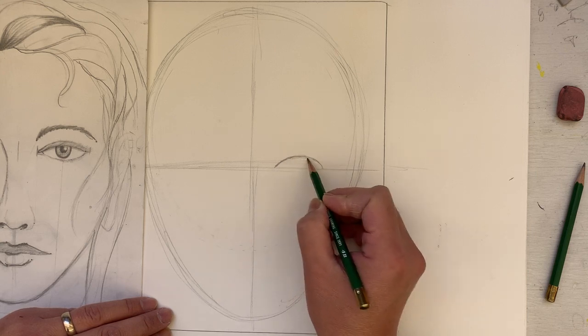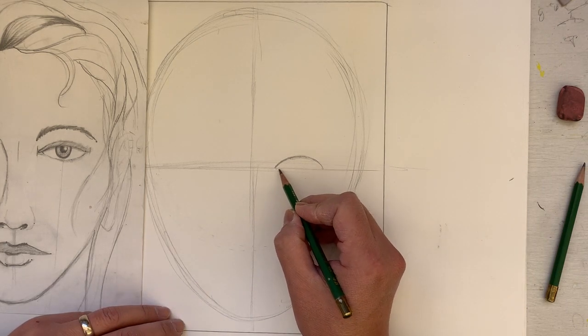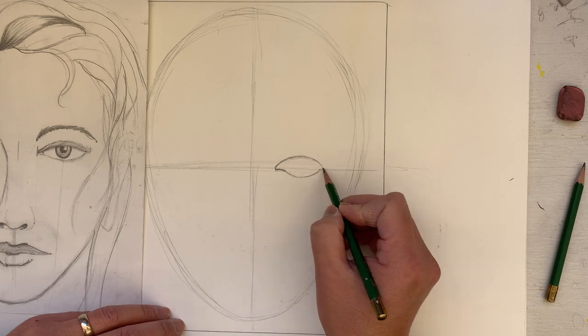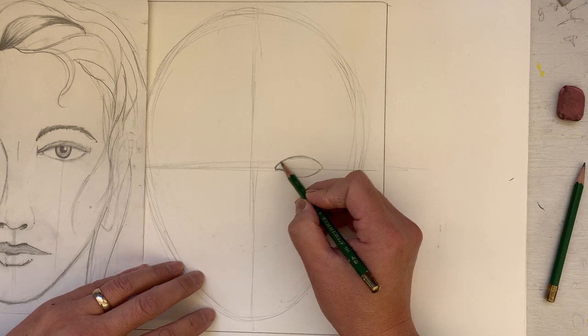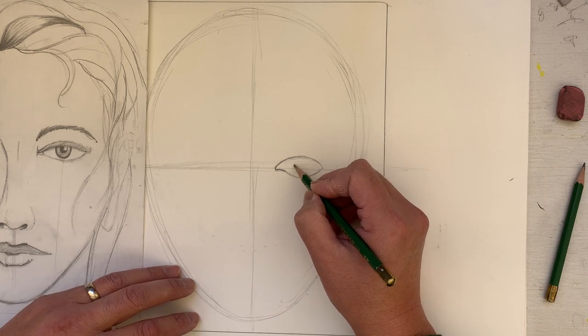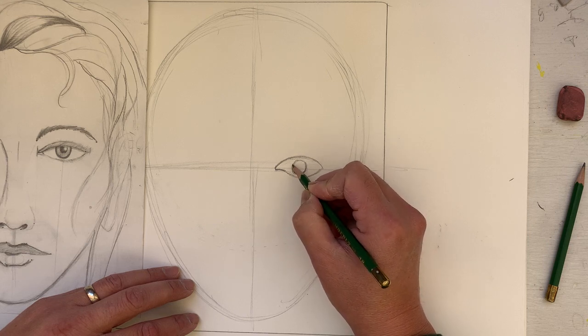We're going to draw our first eye — just do a looping rainbow shape. Then we're going to go down below, pull in like that, curve the opposite way and connect. We're going to draw a circle here for the iris, and darken the bottom part of the circle.